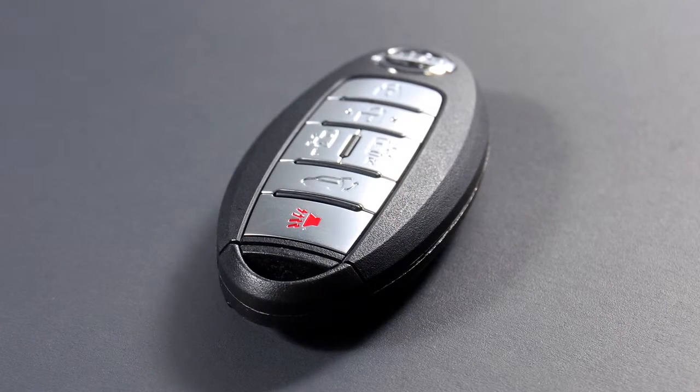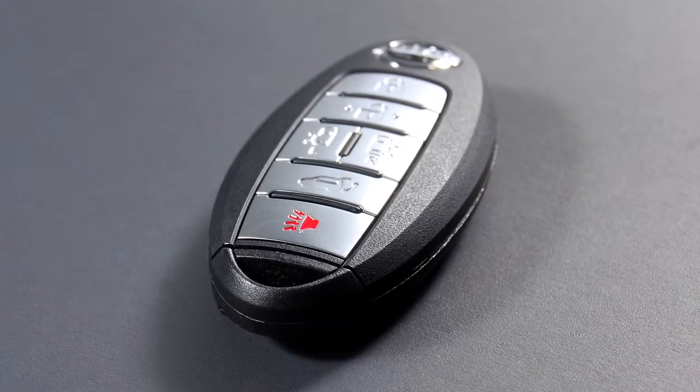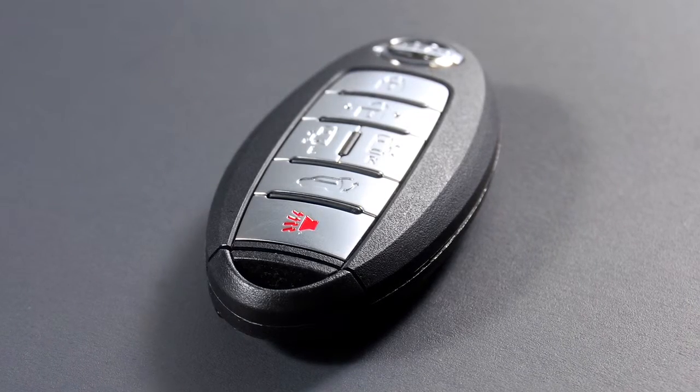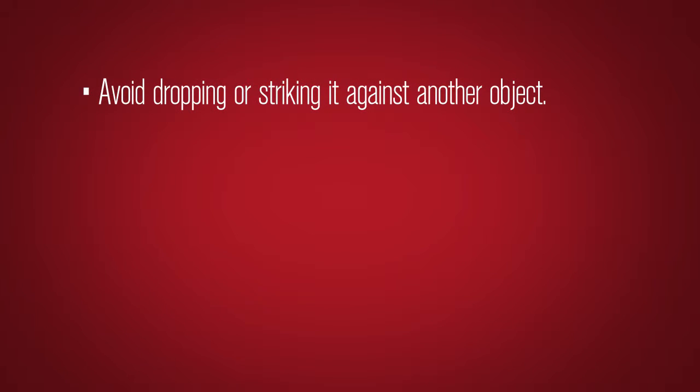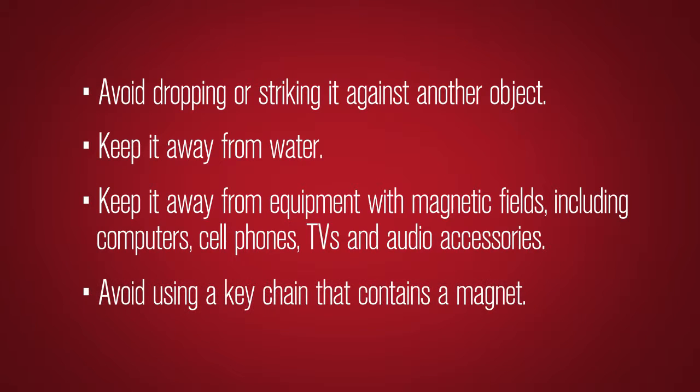The Intelligent Key contains sensitive electrical components. Please avoid these circumstances that could affect its operation: avoid dropping or striking it against another object, keep it away from water, keep it away from equipment with magnetic fields including computers, cell phones, TVs and audio accessories, and avoid using a keychain that contains a magnet.